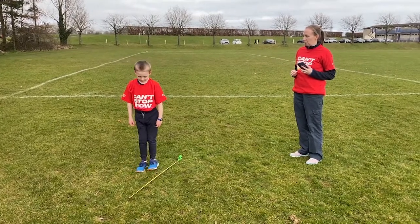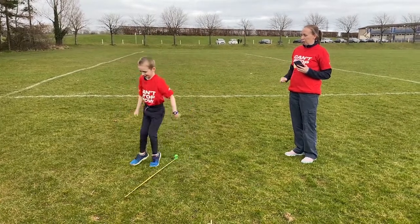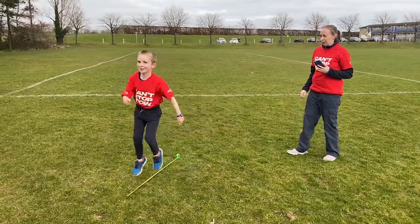Let me see your feet together. Ready to go? Ready... go! 1, 2, 3, 4, 5, 6, 7, 8, 9, 10.